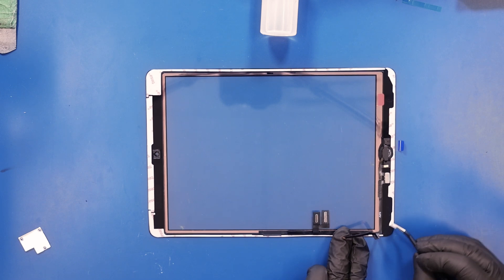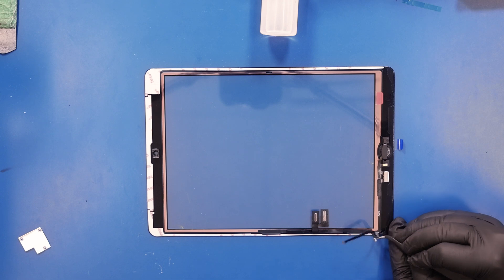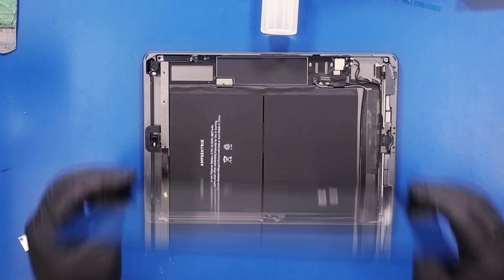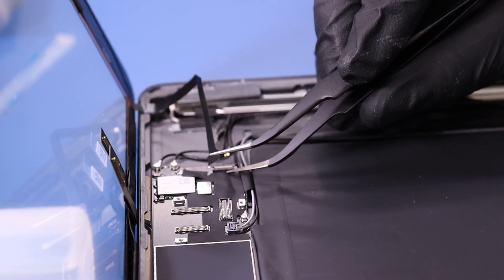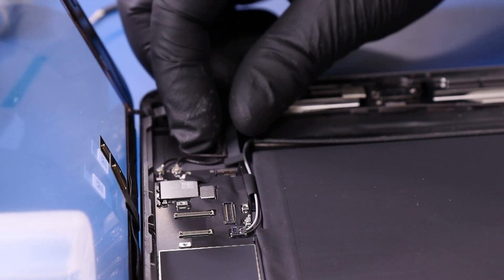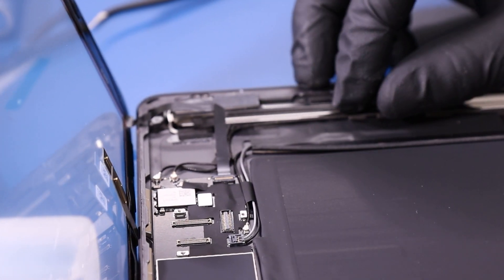Replace the one 2mm screw. Peel the coverings from around the sides of the new digitizer and set the digitizer into place leaned up against an object. Plug the home button cable back in and plug the digitizer cables back in.